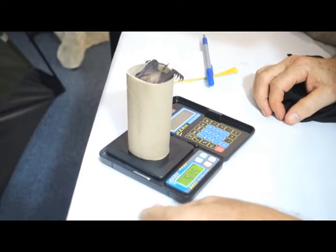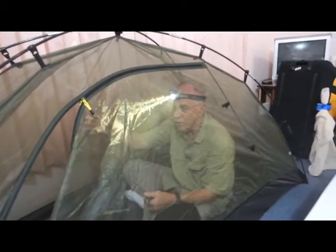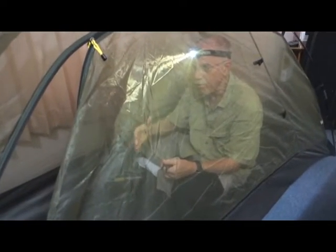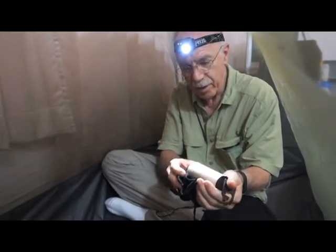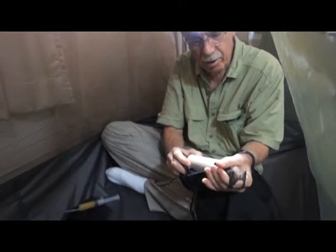Okay, this bat weighs — I have a small mosquito net that I can set up in a room anywhere and I can work in very close association with the bats so that they can't get away from me, even though they may be a little frightened at first. Now here I have the bat still in the tube I weighed him in, and I'm about to get him out.